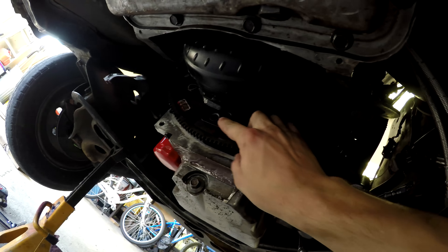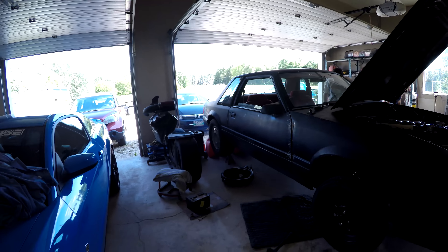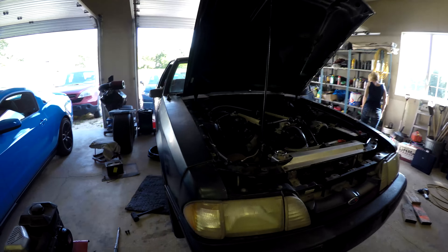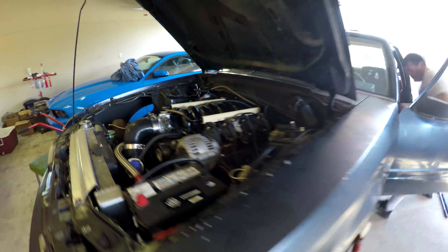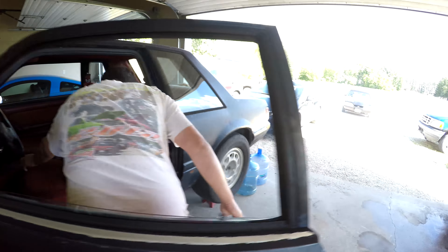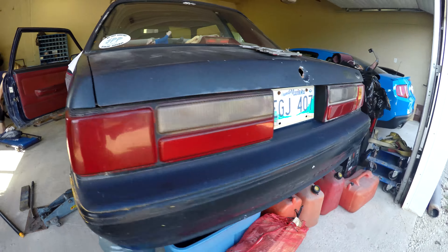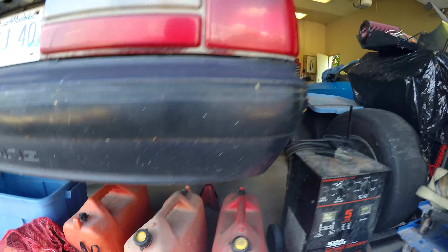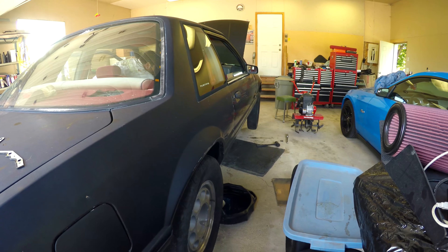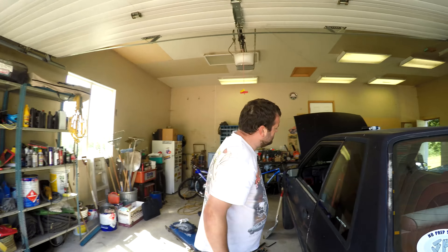We're just going to weld it. On the S15 I think I'm just going to Loctite and tack weld the bolts. Luckily this one's a lot easier, so I'm going to get to work putting these in. Sounds mean, guys. Love it. There we go. Mission accomplished.